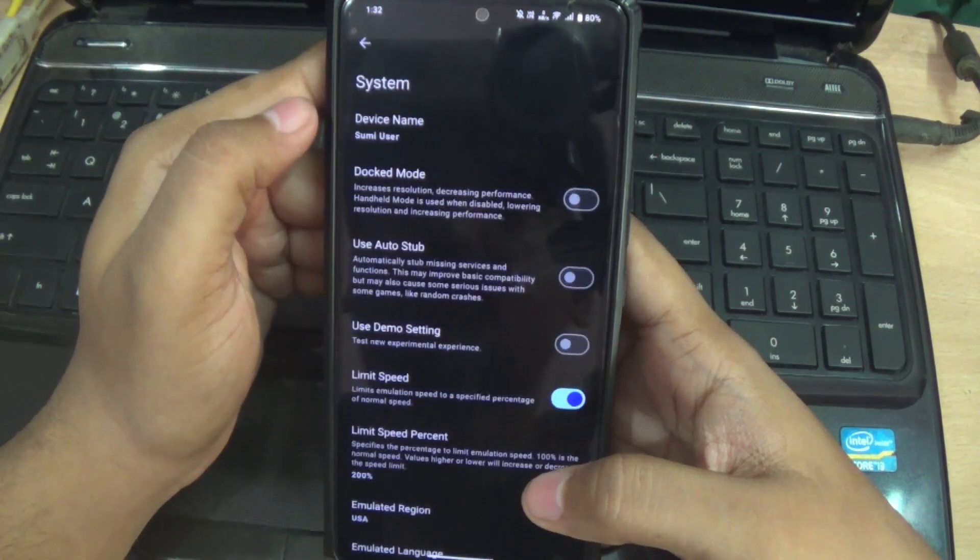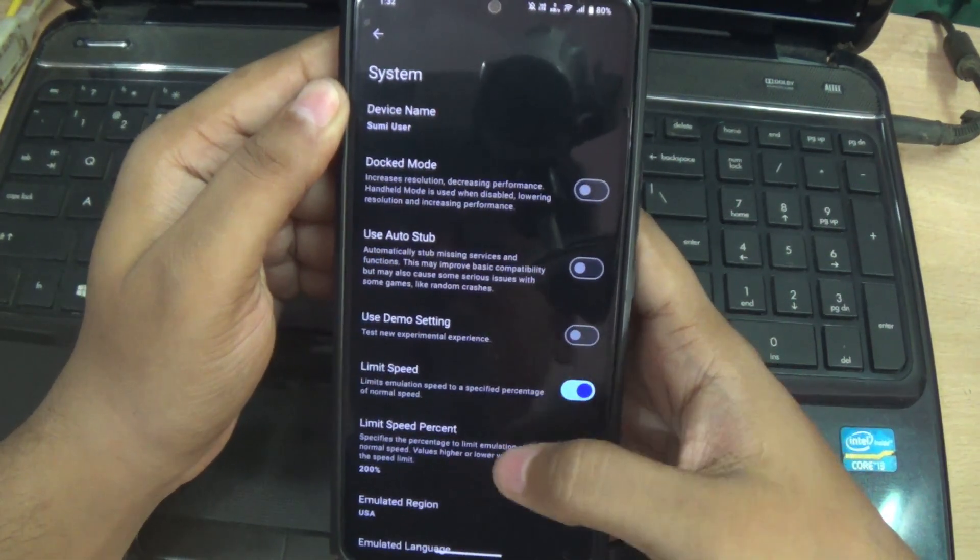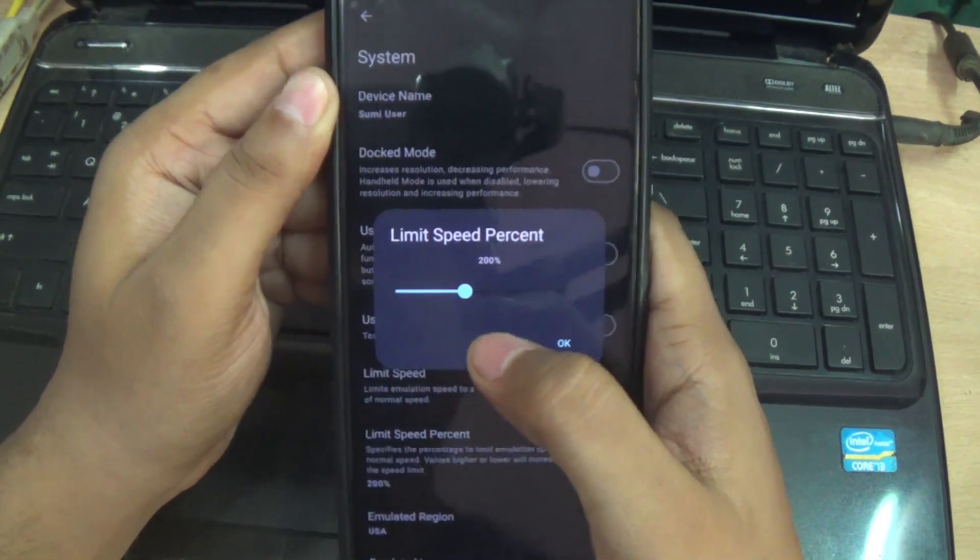I'm going to show you guys how to play. Now select the file. See you guys, bye. Thank you.